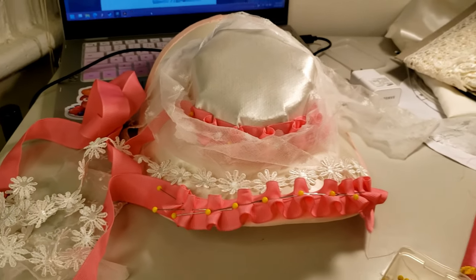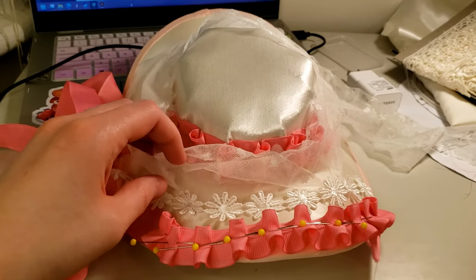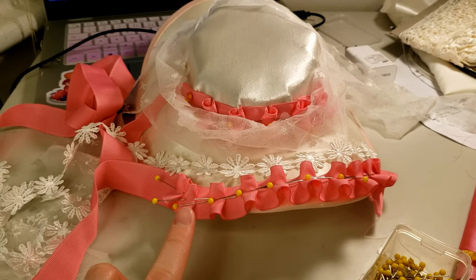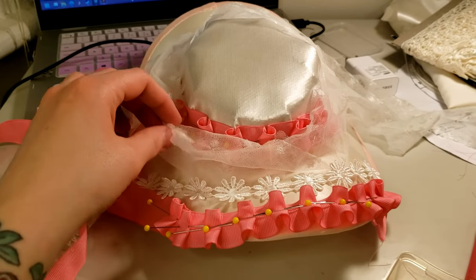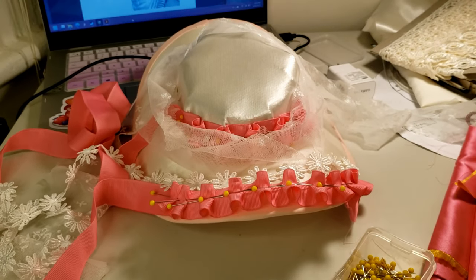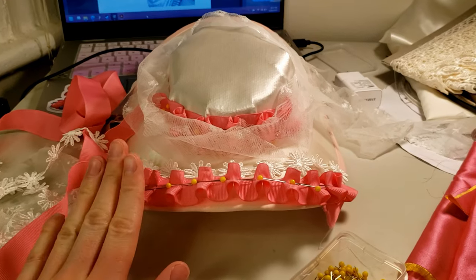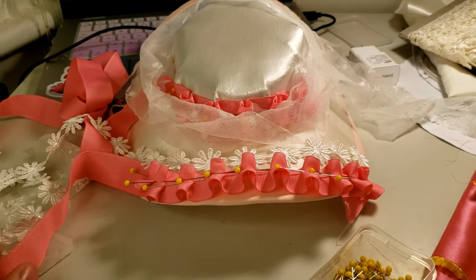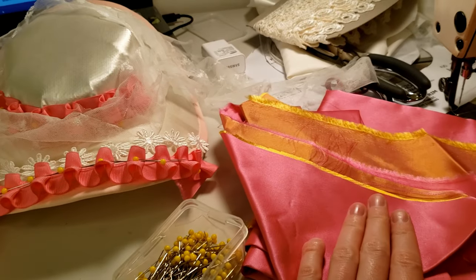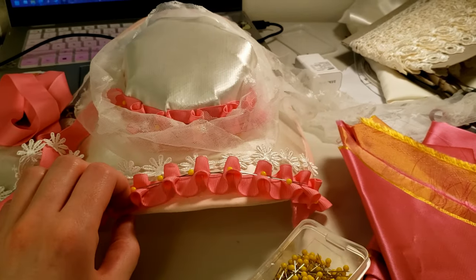After messing around with a whole bunch of different trims for a while, I think I'm going to do a pleated piece around the edge of the crown and another pleated piece along the brim, and I might add some white netting. I might put some white daisies on — I'm not totally set on those yet. The pleating matches my original design pretty well and the dress has lots of pink pleats, so I think this is the way to go. I don't have quite enough of this ribbon, so I'm going to cut strips out of my leftover dress fabric so it should match the dress exactly, which will be pretty cute.